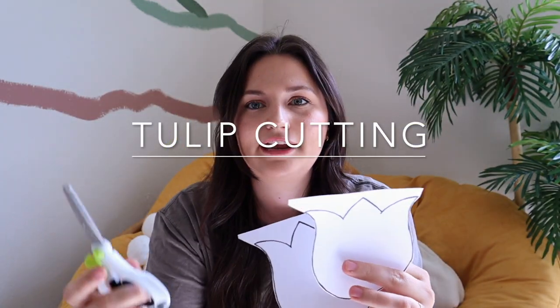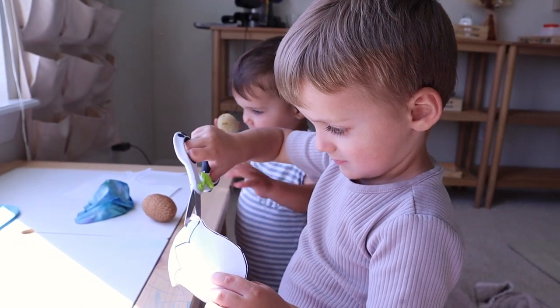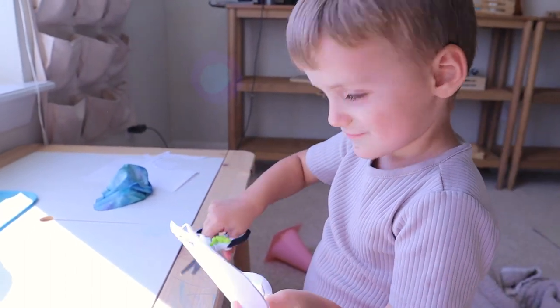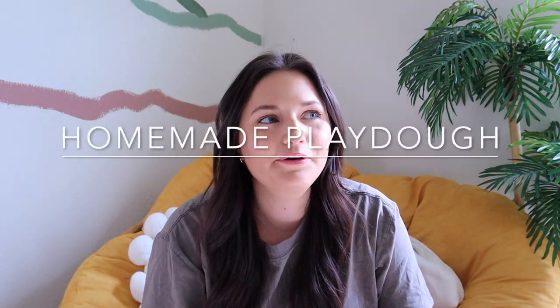Next is a fine motor skills activity. I just cut out some pictures of a tulip and you can give your toddler scissors — whatever scissors they are able to maneuver — and they can cut along the lines to make tulips. You can then color them in, use some glue and stick them onto cardstock to make a little bouquet, or hang it up in their art space. It works on fine motor skills and scissor skills all in one.